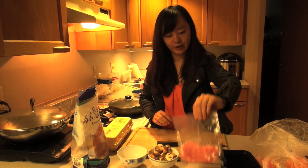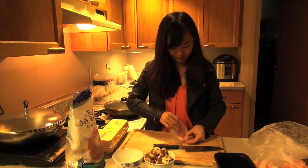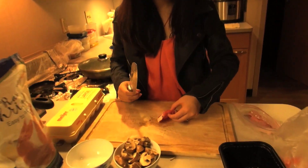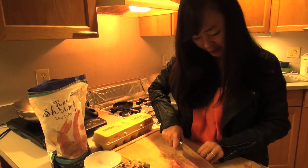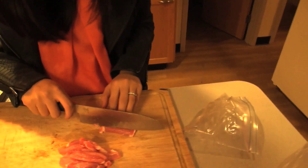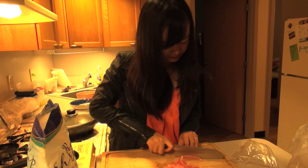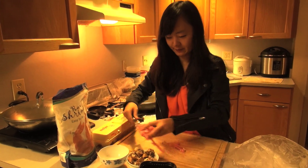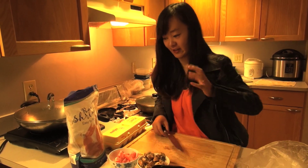Now we are going to slice this pork into small pieces. We always eat pork in China and I just bought this pork from Meijer. I know in America people like to eat pork in the whole piece, but in China we prefer to cut it before we cook it so the flavor gets into the meat.